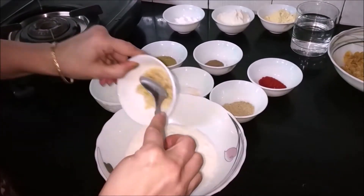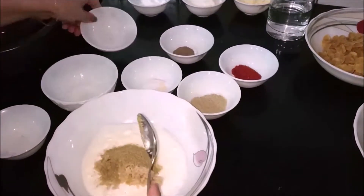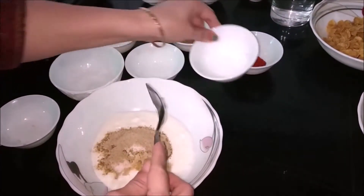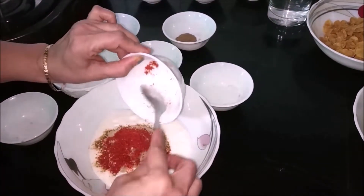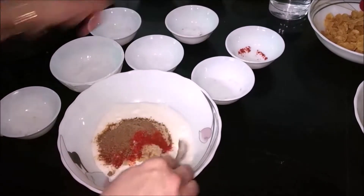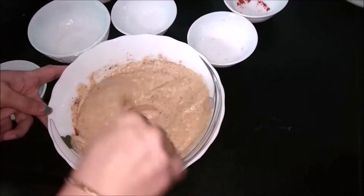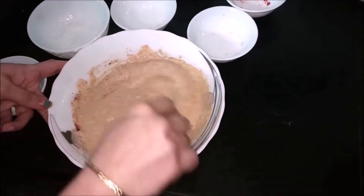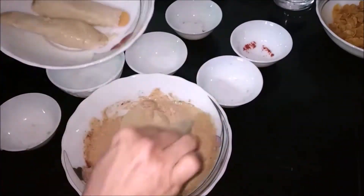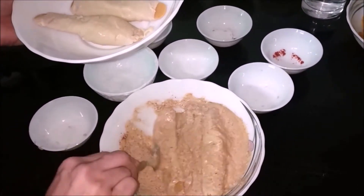We will mix our curd, ginger garlic paste, garam masala, salt, coriander powder, red chilli powder and black pepper powder. We have to mix it nicely — our first marination is completely ready as you can see. Now we will dip the soya chaaf in this and we have to completely and nicely coat the soya chaaf with this marination.